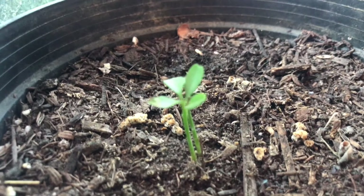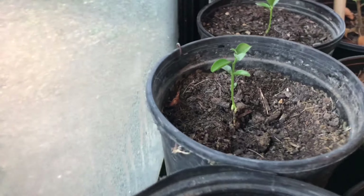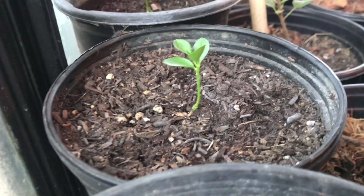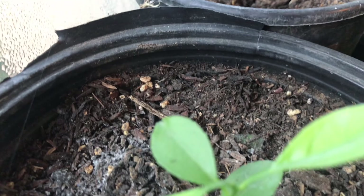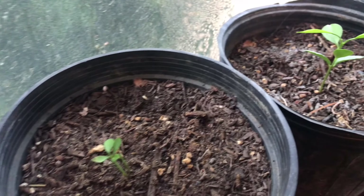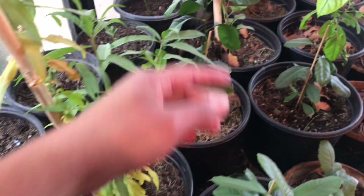All of these little ones are actually orange trees. Of course with citrus, they don't grow true to seed, so this could very well turn out to be lemon or anything from the citrus family. I got the seeds out of delicious oranges that we ate in the summer. They did take a while to germinate and I was almost giving up on them, but then they started popping up. Here they are now — they're doing great.